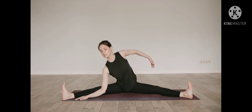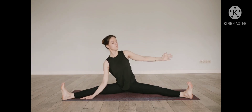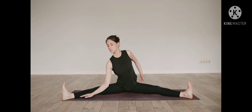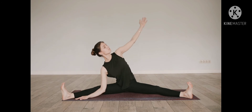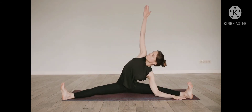Eyes remain closed. Gently shift your awareness to your hips. Squaring your hips, draw the back hip forward and the front hip backward. Inhale, expand upward through the crown of the head. Exhale, deepen into the pose. Feel all the sensations of this side of your splits.